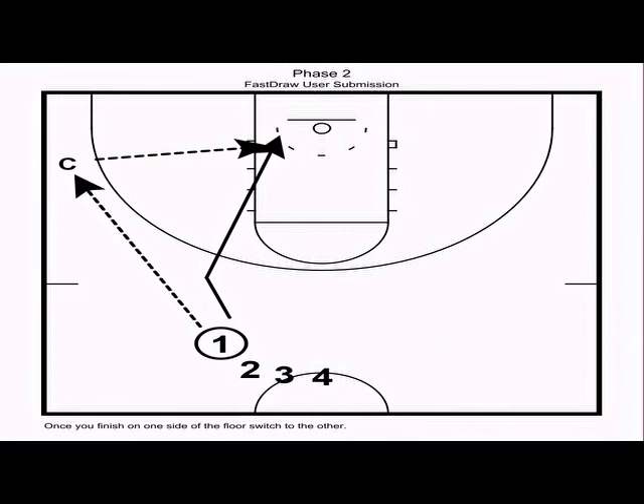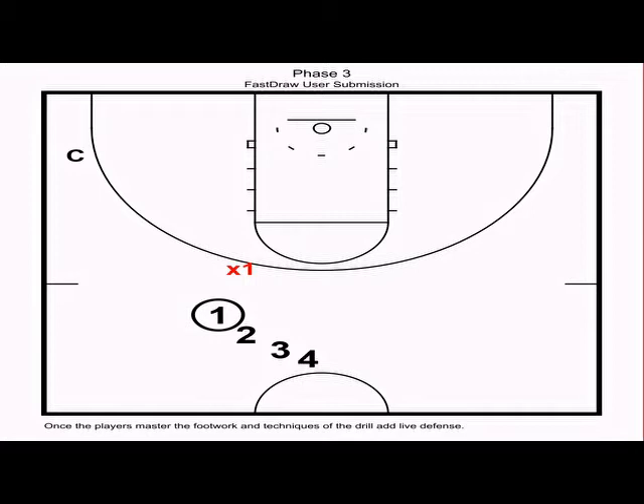Once you get through cutting on that side of the floor, you rotate to the other side and run the same thing. This drill takes about five minutes in practice. Once your players master the basic footwork and techniques, you add a live defender to bump the cutter and force them to fight through contact.